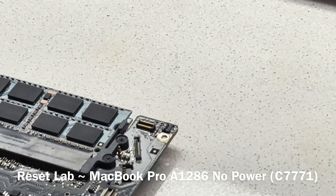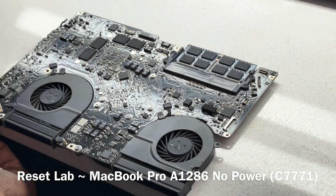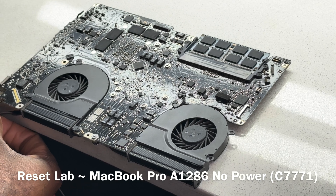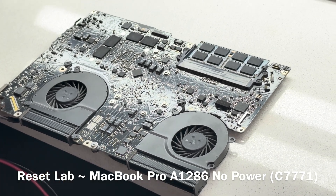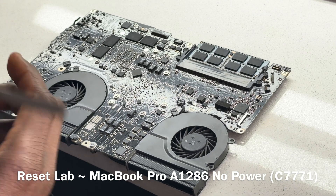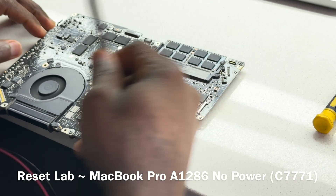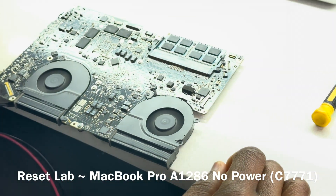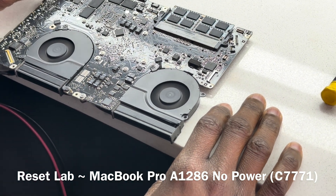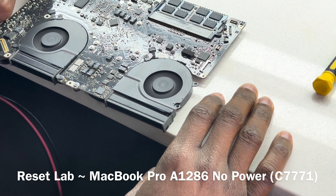Let's try now. Let's short the pads again. So the problem was definitely C7771. What we're going to do now is not just heat it up — that's only going to give a temporary solution. We'll have to replace it.